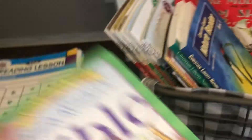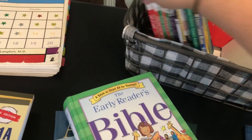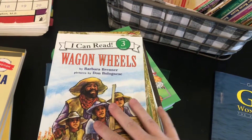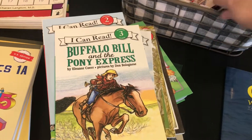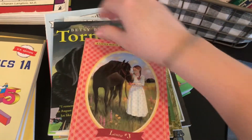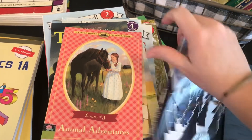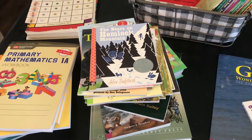The emerging reader books include the Early Reader's Bible, Owl at Home, Frog and Toad All Year, Frog and Toad Are Friends, Wagon Wheels, Amelia Bedelia, Buffalo Bill and the Pony Express, Prairie School, First Flight, Tornado, Animal Adventures — which is a Little House chapter book — and The Bears on Hemlock Mountain.